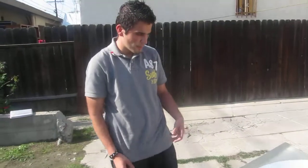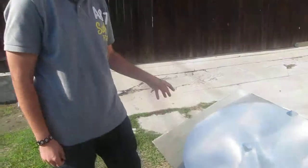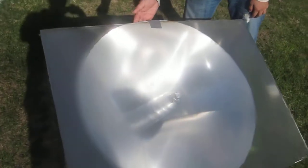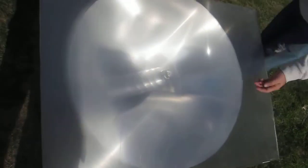As far as what we used to construct this, I'm going to first pass you over to Miguel so he could explain what he did with the aluminum sheet. The first thing we did was we bought a 3x3 aluminum sheet and we shaped it into a cone.